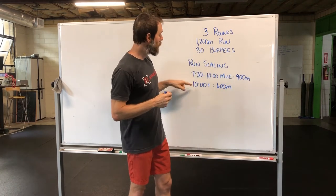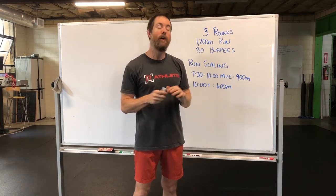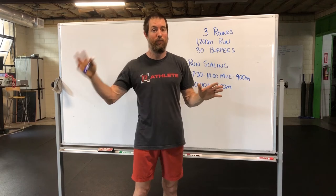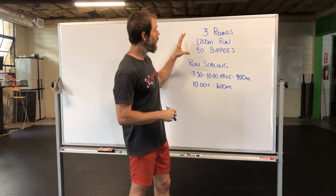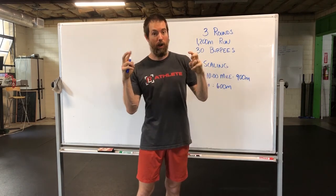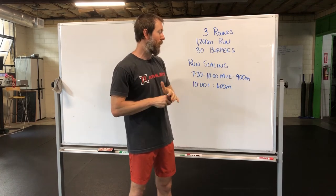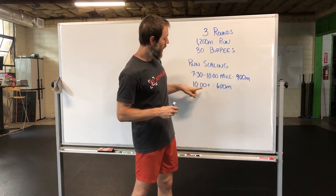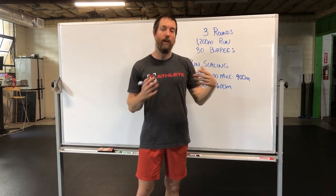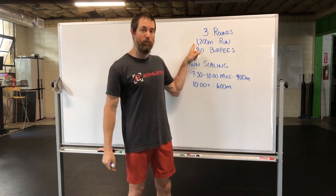In running, we need to do the same thing — we should be working to get our pace under a seven and a half minute mile. But to get there, we can't just run slowly all the time. So in workouts, we provide an RX distance, just like we provide an RX weight or pull-up count. We also provide scaling options depending on your mile times, so instead of someone with a slower mile time slogging through a 1,200 meter run and getting capped, we shorten the distance so they can push the pace more.